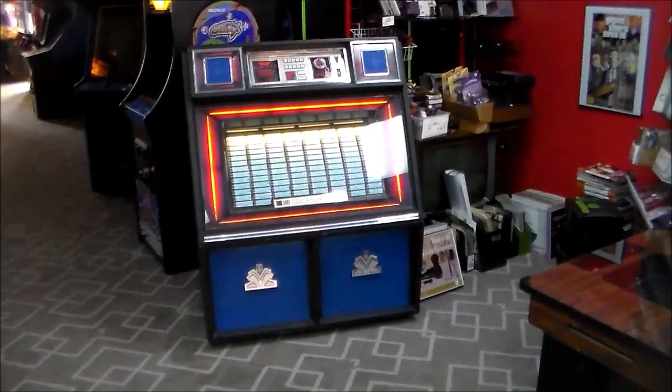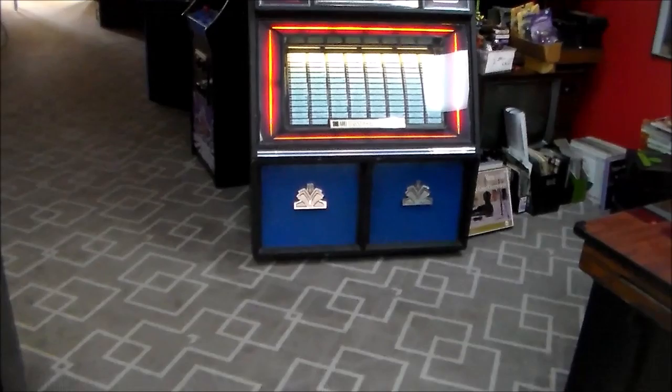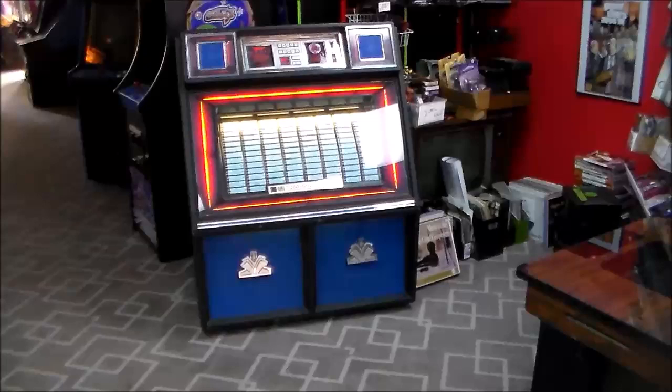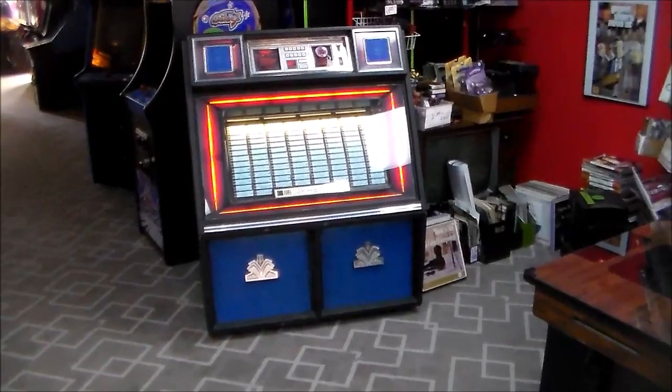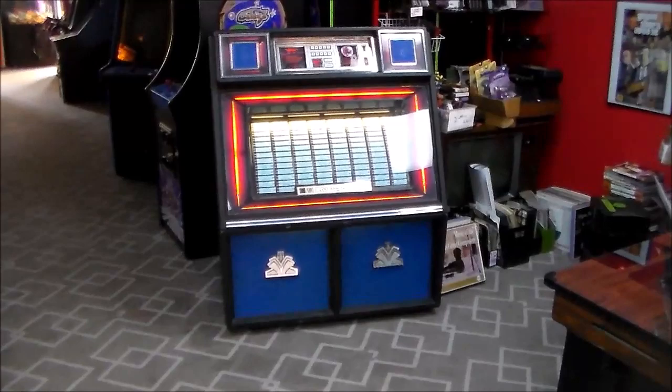We've been working on this thing for a while. The problem we ran into was a curious one. We have a gentleman who often brings us records — he knows we work on jukeboxes, so he kept bringing us boxes and boxes. He brought us a box one day full of records, probably bought at yard sales. We cleaned them off and put them in the jukebox, which we happened to be working on at the time.